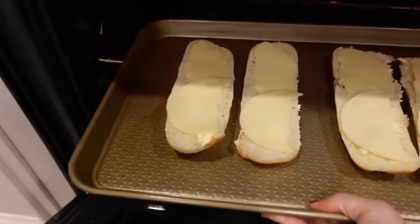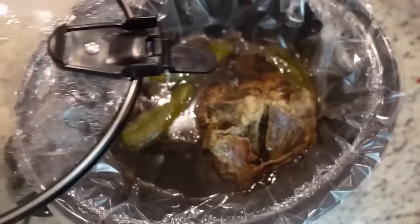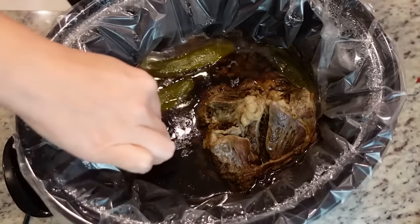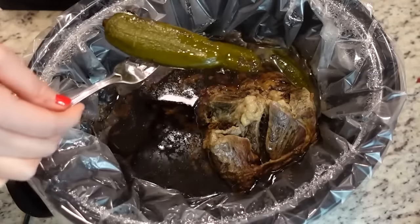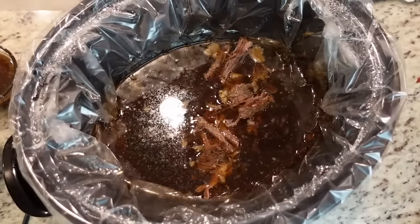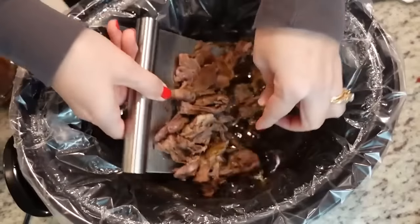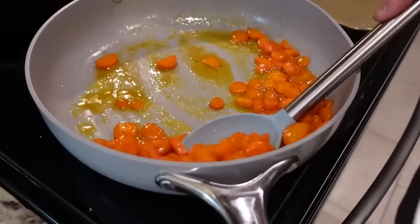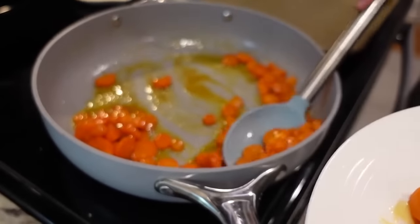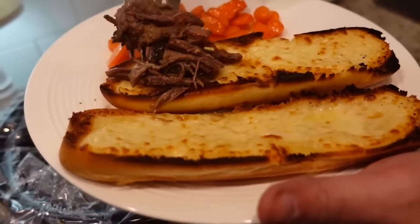I'm going to pop the hoagie buns under the broiler for just a couple of minutes while we shred our French dip meat. I'm also going to grab out those jalapeños and slice those up to put on our sandwiches. I went ahead and shredded all of our meat. Steven ladled some of the sauce out for us for dipping. I'm going to throw the meat back in so it gets good and juicy. I also kind of did burn our hoagie buns, but Steven saved the day.